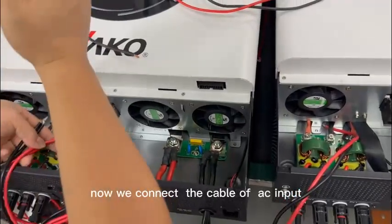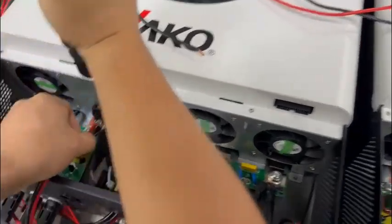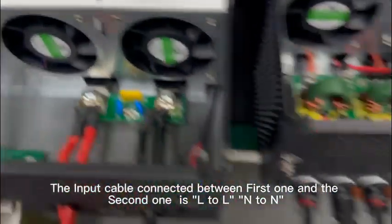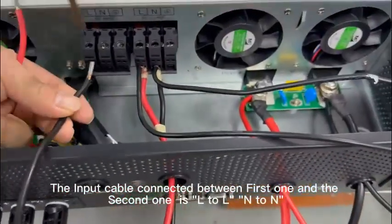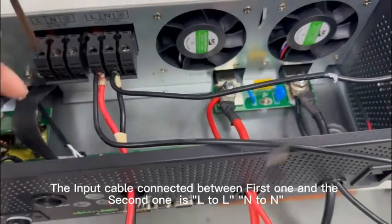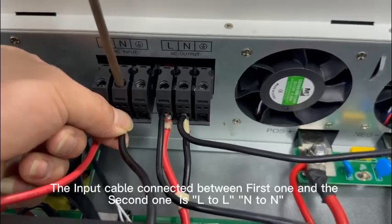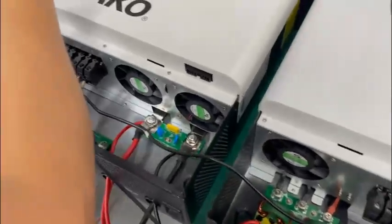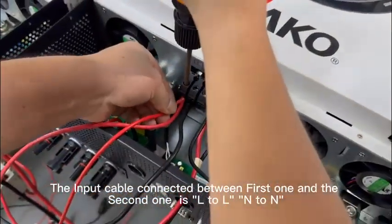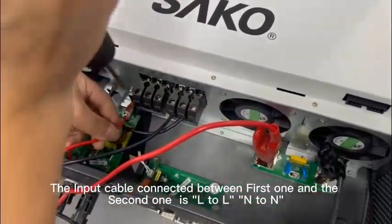Now we connect the cable of AC input. Let's connect the L first, then N to N, N to N. The second and third one also L to L.